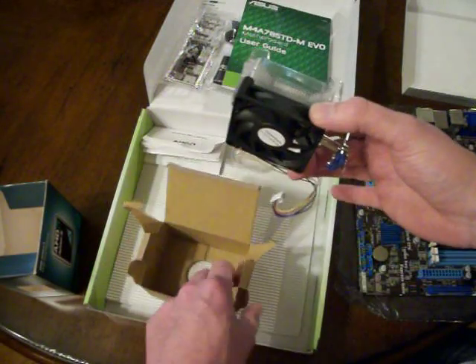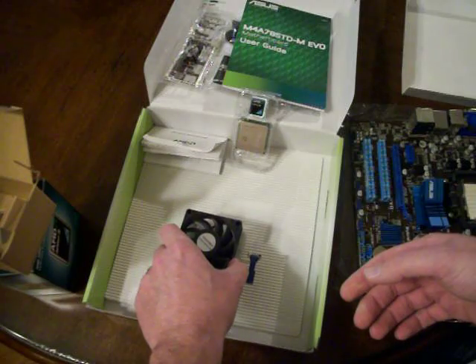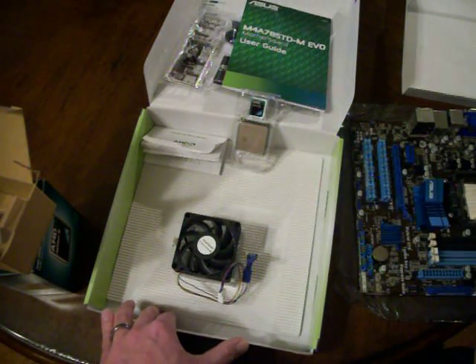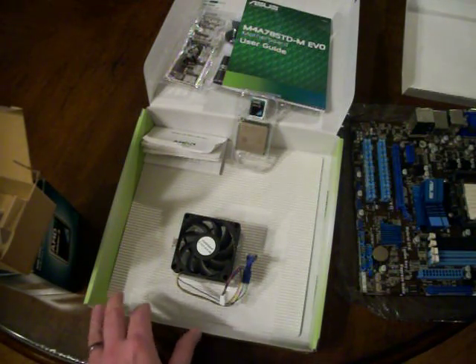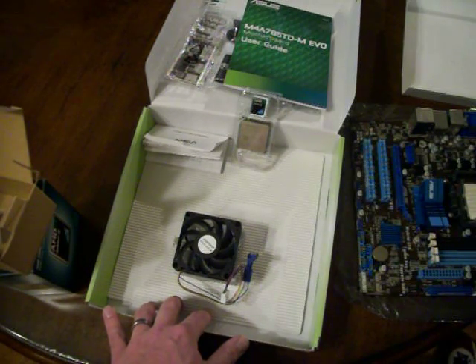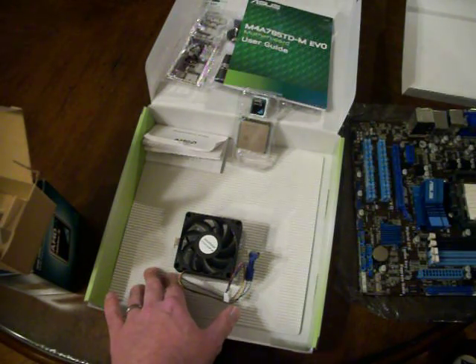I think that's about all for this video — that's what's inside those boxes. In the next video I'll actually be installing the processor onto the motherboard and installing the heat sink and cooling fan. Thanks for watching, as always. This is your friendly not-so-expert expert technical advisor, Tech the Redneck — stay tuned for more videos, thanks for watching.